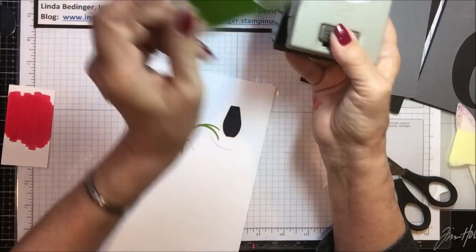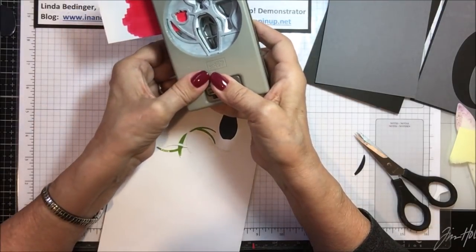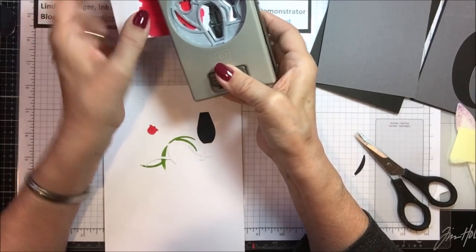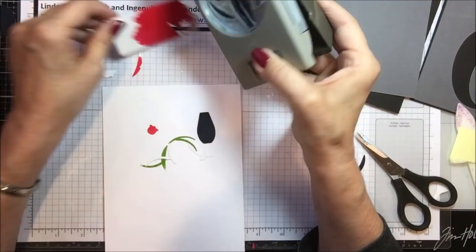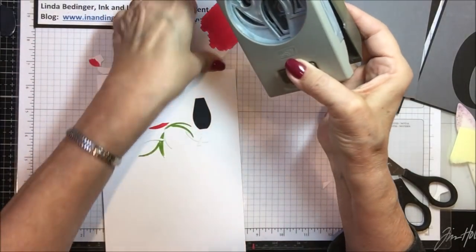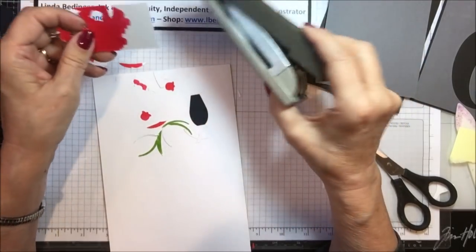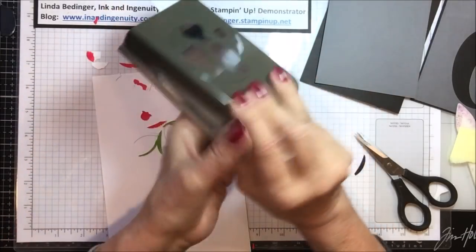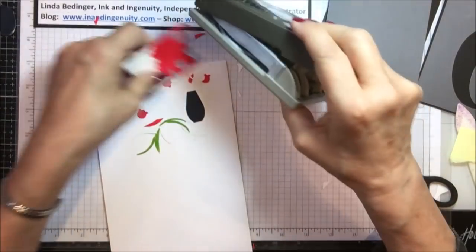Now I'm going to cut out my little tulips with my punch, cutting three of these tulips. You'll notice the shape on these tulips is a little different than in my vase — I'll show you how I did that. I'm going to cut an extra one for good measure just because I don't want to be caught short of tulips. That gives us four, and one more just for good measure.